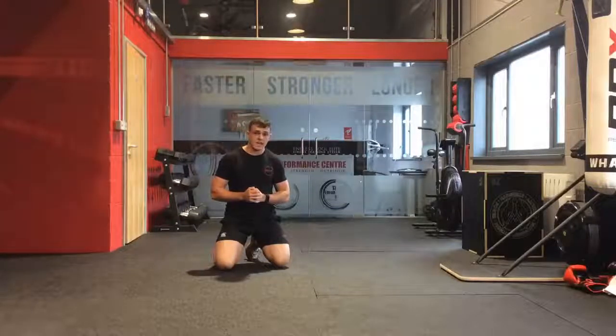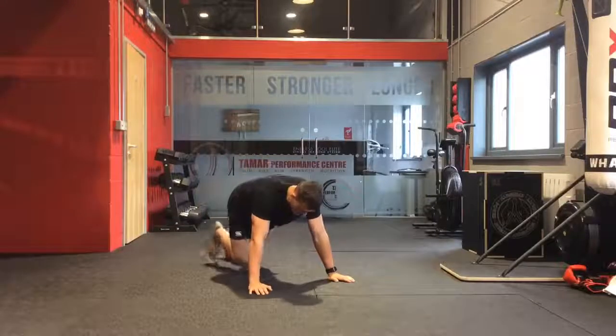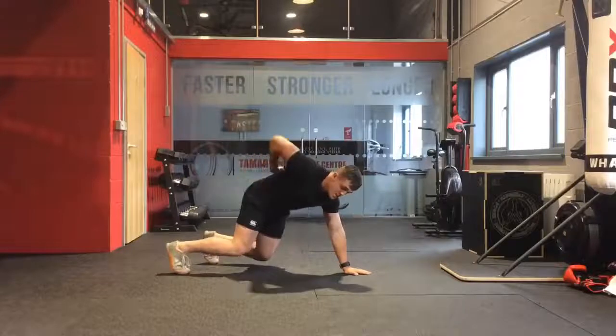The next exercise we're going to have today is the Bear Crawl. With the Bear Crawl, we're looking to get nice and low to the ground — on our hands and then on our feet, with our knees nice and close to the floor. Having our knees close to the floor helps us sink our hips nice and low as well.